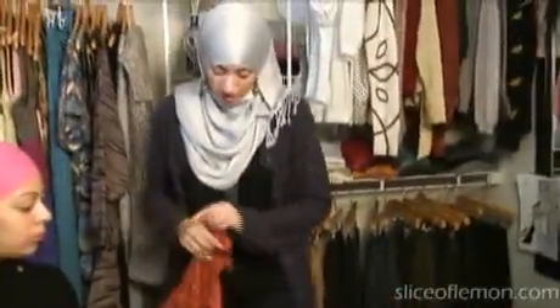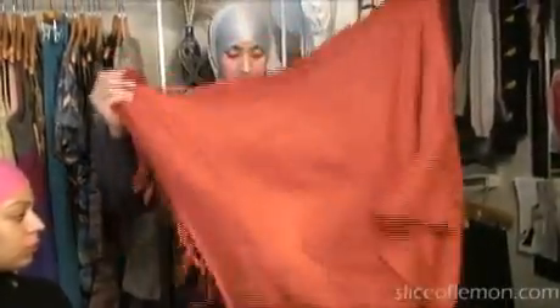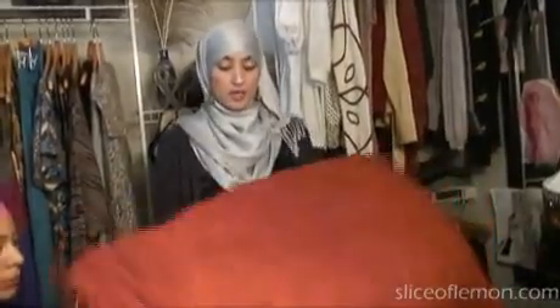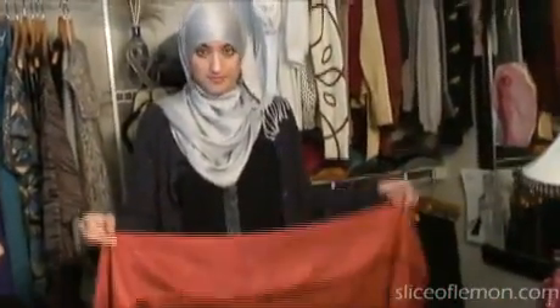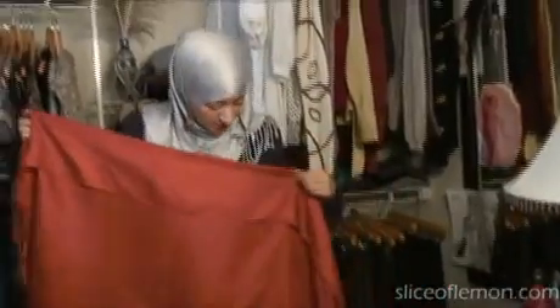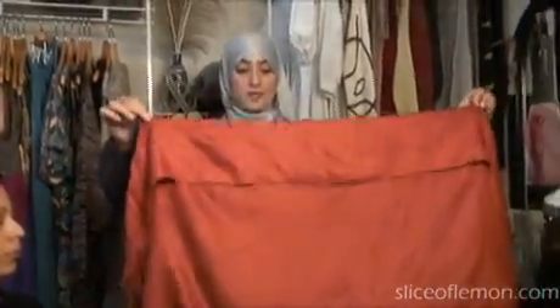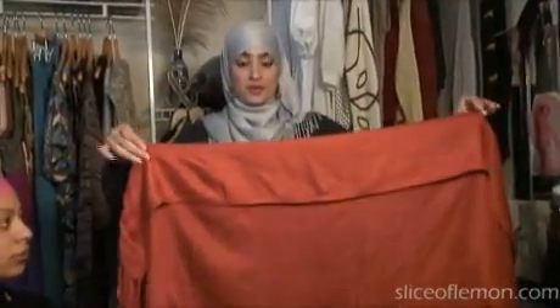We're going to take the side with the tag and fold a part of it down. The scarf is long and the tag is down here, so I just folded a small piece of the scarf down toward the tag.